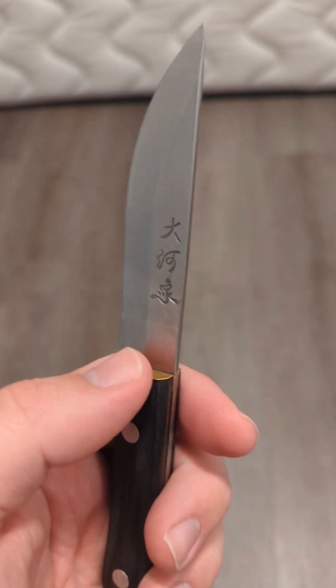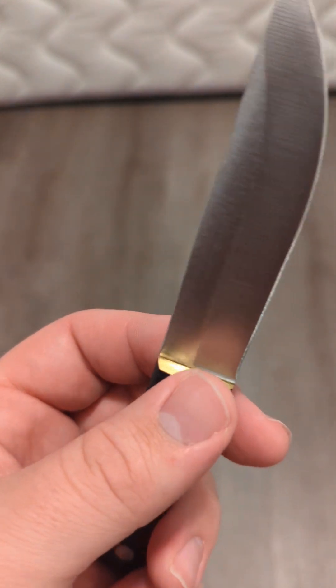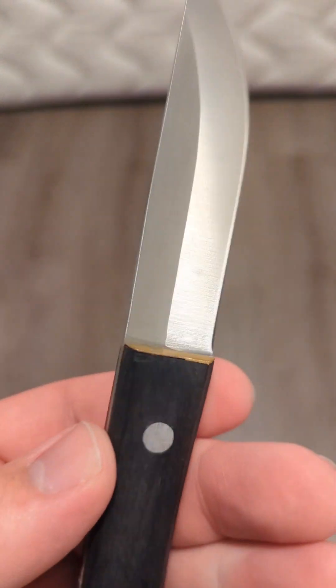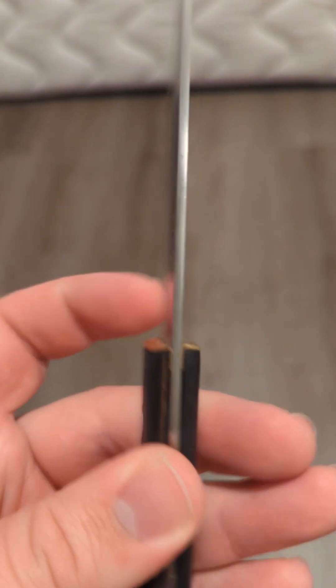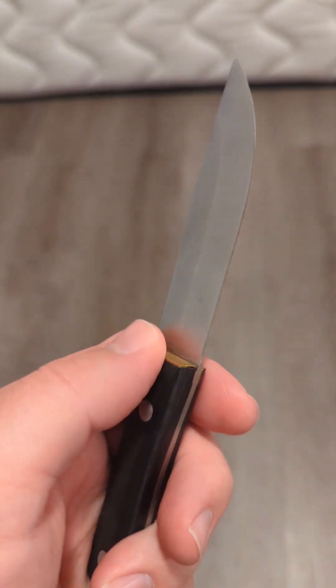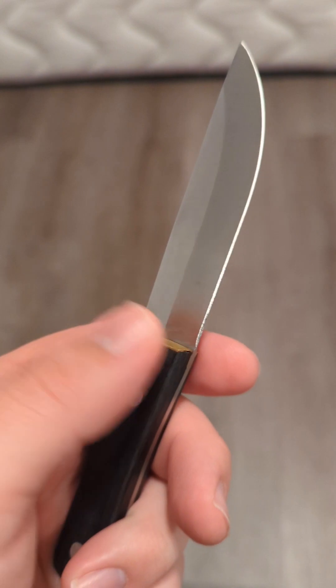They put this weird brass — I don't know if you'd call that a guard, I don't know what you'd call that. But you can see there are definitely gaps, and it's actually sharp right there. You can see where it cut — it's actually sharp.